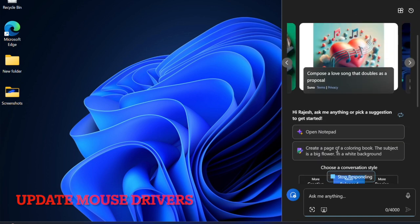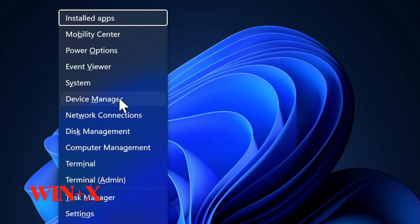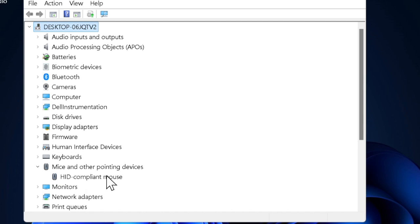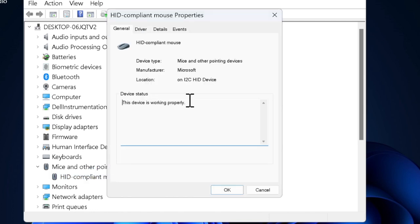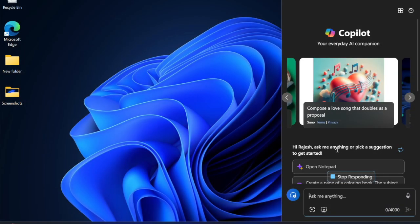Now is the right time to update the mouse drivers. If your laptop has outdated or corrupted mouse drivers, that might be causing the problem. Press the Windows + X keys and select Device Manager. Look for Mice and Other Pointing Devices and expand it. Right-click on your mouse, hit Update Driver, and allow Windows to find and install the latest drivers. When prompted, restart your computer.